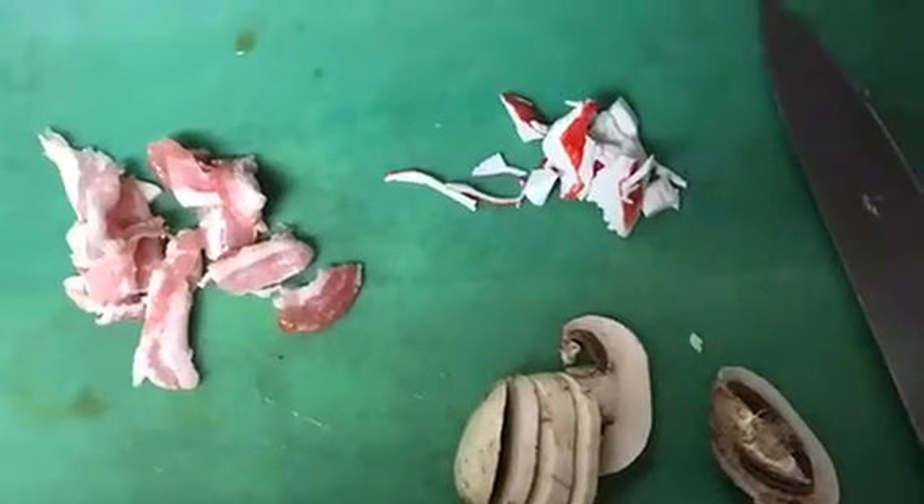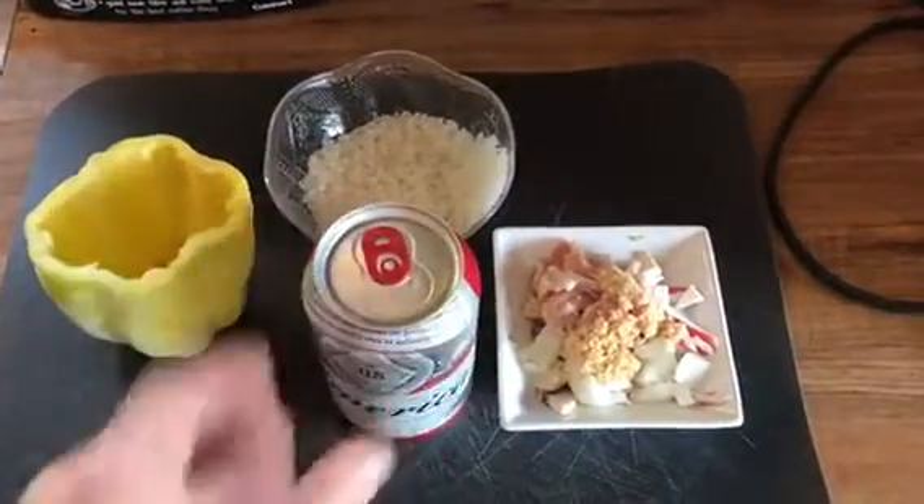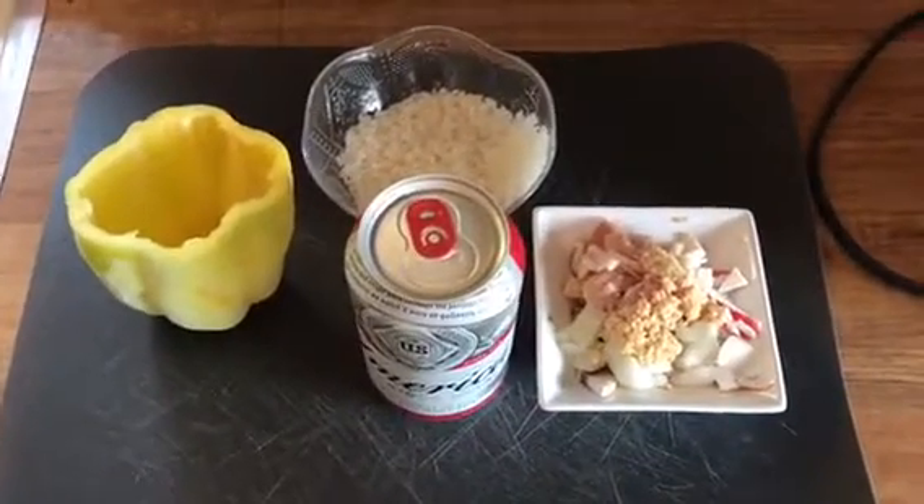Take the bell pepper — we're going to cook rice in that bell pepper. With rice, you usually use water to cook it, but we're going to use something a little different today. We're going to use beer. Use cheap, watery beer.